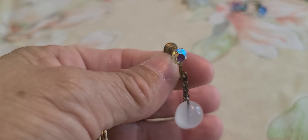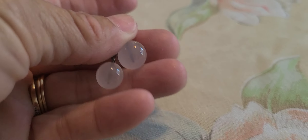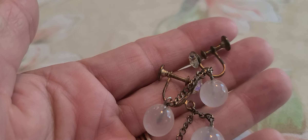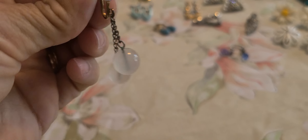And I just picked up these because I like the little AB stone at the top and they're just clear glass. I feel like these should have had like a coating over them or something.